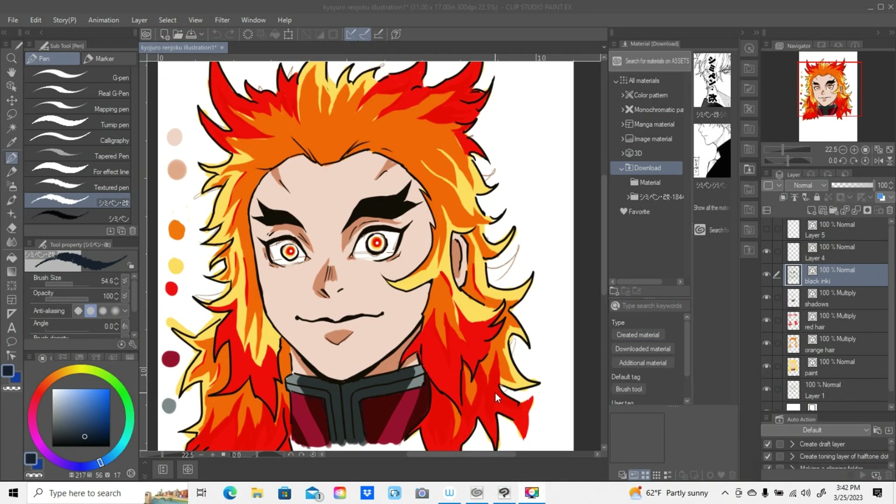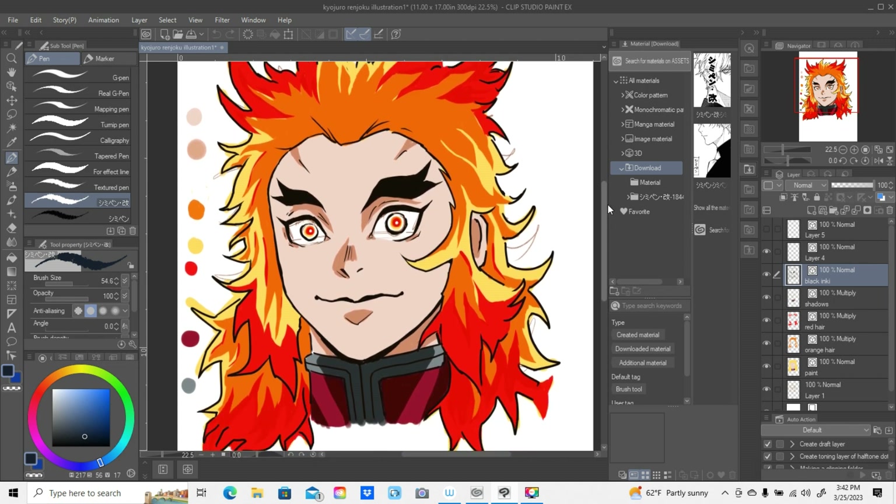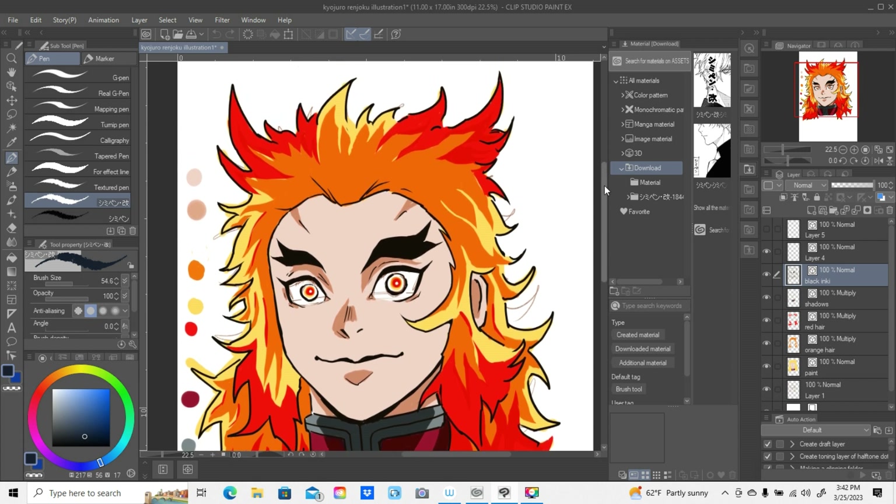Hey, what's up everybody, this is Taurian with TJD Graphics and I'm back with another video. I'm in Clip Studio Paint and I wanted to walk you through this illustration I did about a week and a half ago. This is from the Demon Slayer anime - this is one of the main characters, his name is Kyojuro Rengoku. Hopefully I said that right - I don't want all you fans to get at me for butchering the name. I posted it on my Instagram and TikTok and got a lot of good responses.